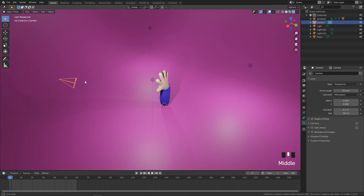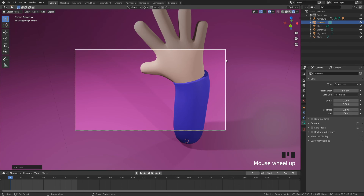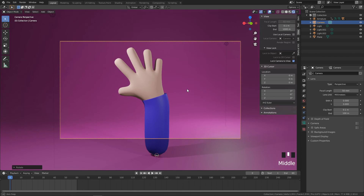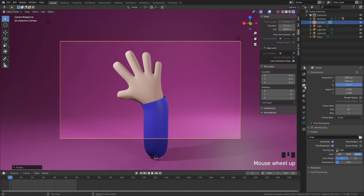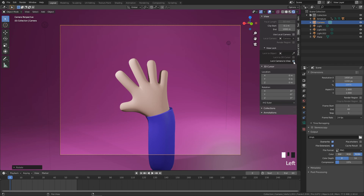Next we need to line up our camera. Position the camera, press R+Z to rotate it, then jump into Camera View. Press N to open the side panel, and use Locked Camera View under the View tab to line up the hand nicely. I'm going to cut off the bottom so you can't see the hand isn't connected to anything. In Scene Properties, change the dimensions to 1600 by 1200 — more suitable for social media. For Instagram's square format you could do 1080 by 1080.